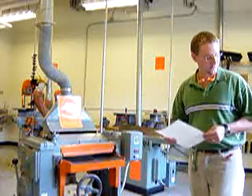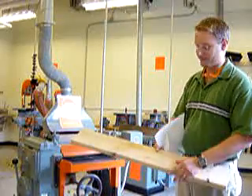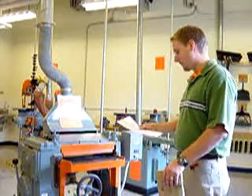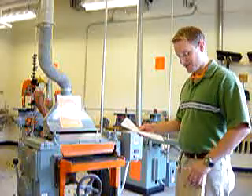The planer is used to make the face of a board smooth — the face. Just a couple of safety rules. Number one, if the board is less than 16 inches long, it may not be planed. Number two, the planer is used to make the face of the board smooth.